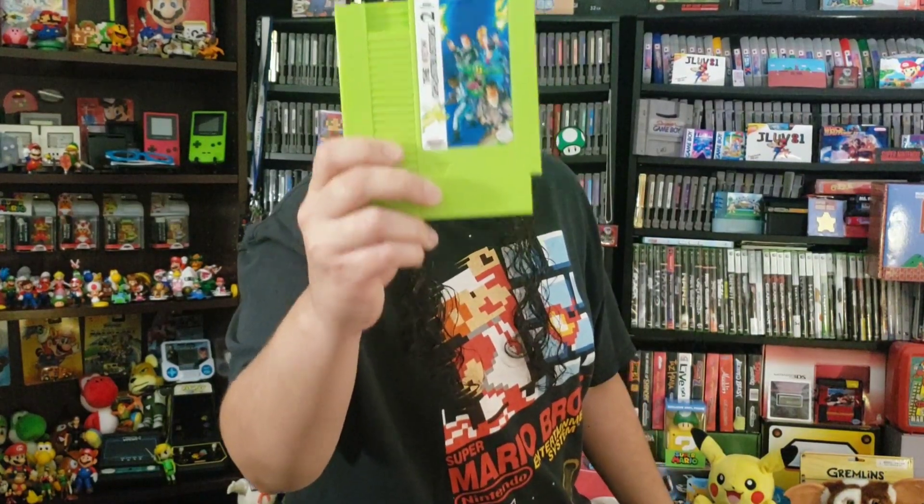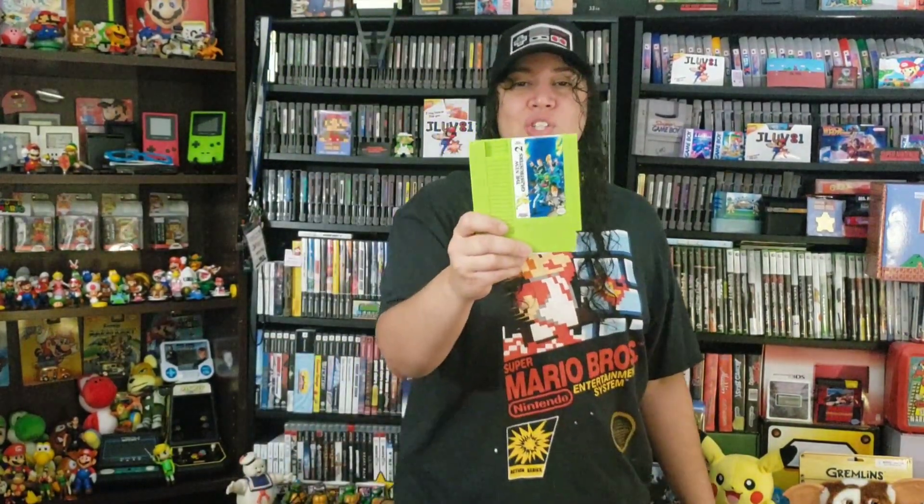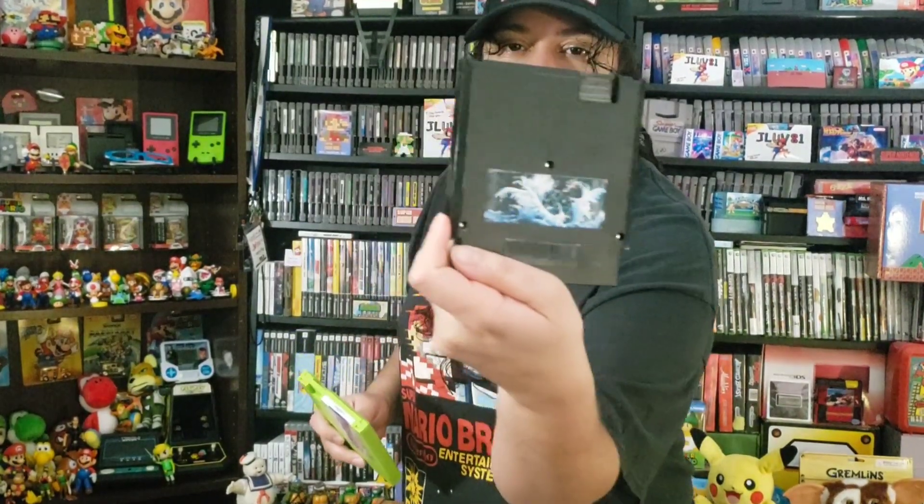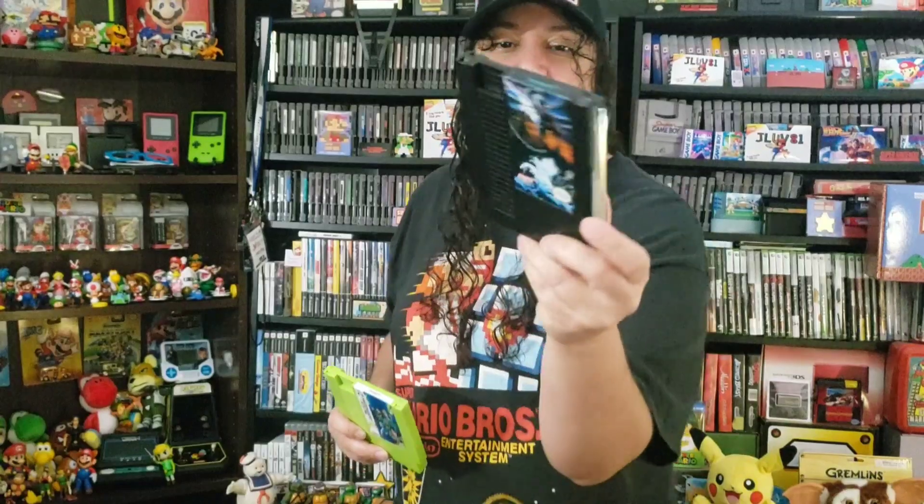This is freaking awesome, this is beautiful in my collection. Thank you so much, I appreciate that. And look at Holy Diver — I am telling you right now, look at the back of it. This is freaking awesome, all black. I do not have a cartridge that is all black.